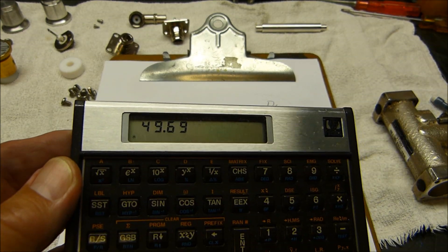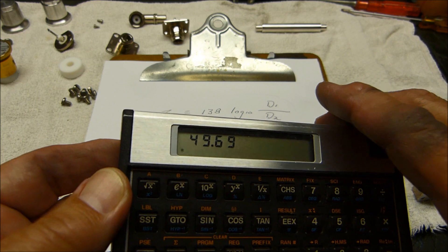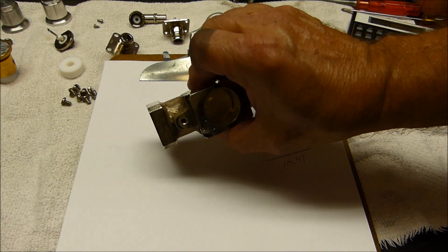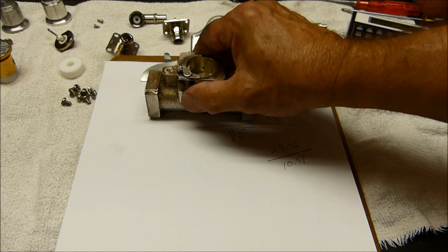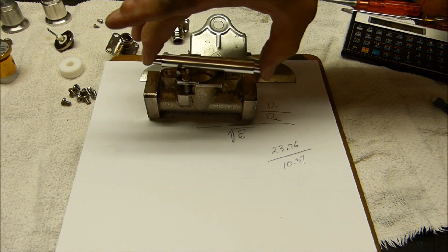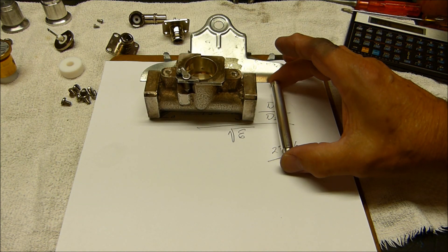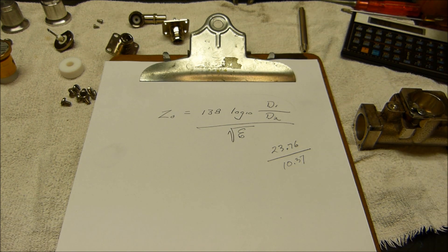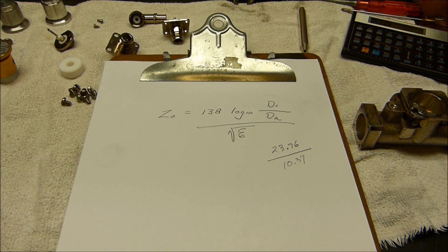Well, that's pretty darn close to 50 ohms, isn't it? The reason I'm doing this is just to verify that those little formulas actually work, because we can bet our bottom dollar that this is really 50 ohms. Just wanted to go through that little exercise for confidence that the formula does work. Let's get it reassembled now.